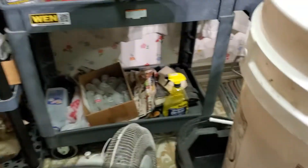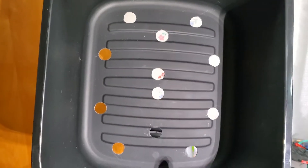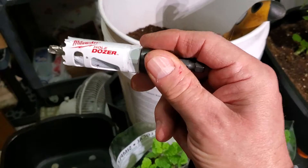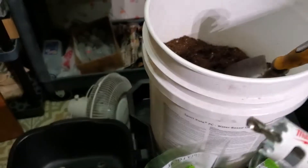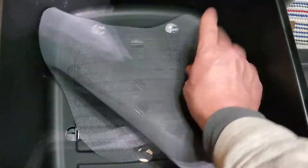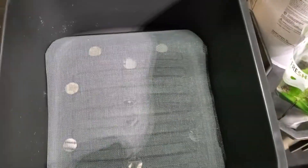I drilled 12 holes in this container for drainage using a Milwaukee Hole Dozer, seven-eighths inch. Then I cut some fiberglass screen to put in there so the soil doesn't fall through.